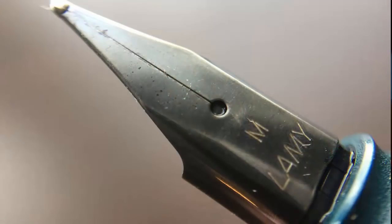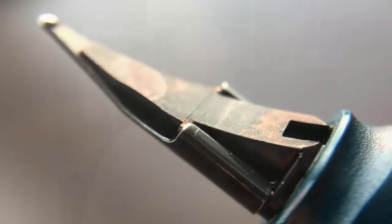The cap snaps off to reveal a black steel nib. Going with the black nib as well as the black clip on this pen, I think was a really good choice — it complements the blue-green better than silver would. The nib is engraved with 'M' for medium and then 'Lamy,' and here's a look at the plastic feed.